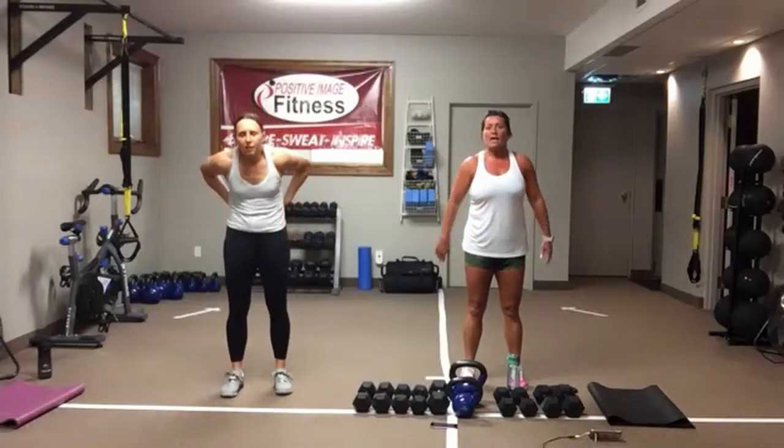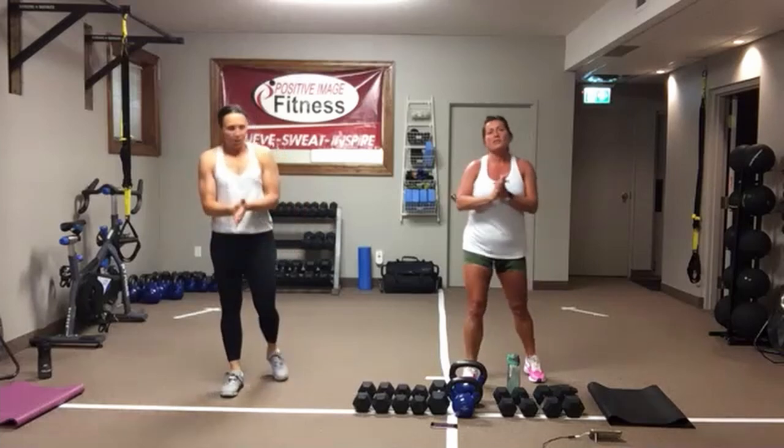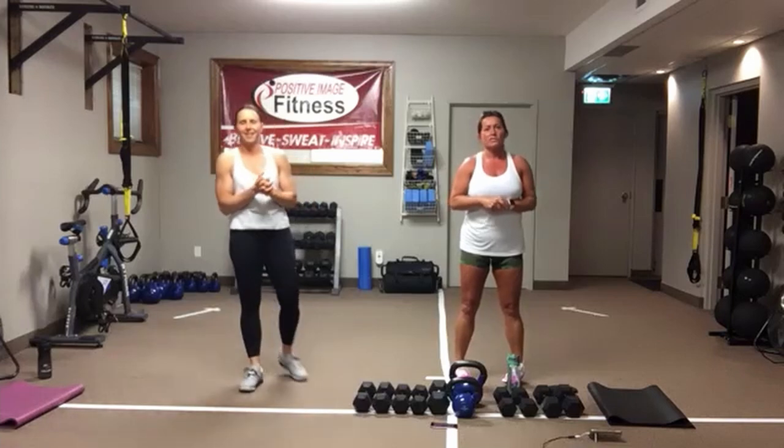Hello everybody. Cheryl and I are here. We're going to take you through a strength and conditioning workout. We'll be here for about 45 minutes without the cool down.